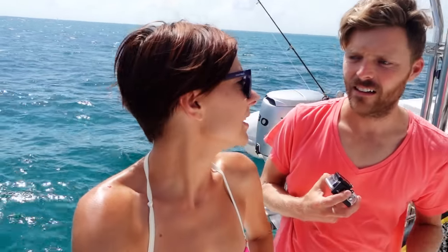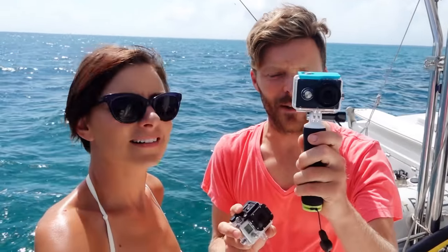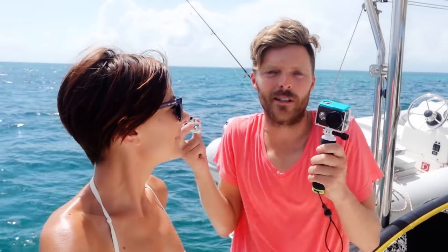We can't stay for long because we have to go to our next anchorage, but we made it here and it's our first time to get off our own boat and go snorkeling somewhere we couldn't get without having a boat. We'll also be testing out this Yi camera versus the GoPro Hero 3 Black. Nikki's going to be wearing this on her helmet and I'm going to be hand-holding this, so we'll see a little footage from both and see which one's better.